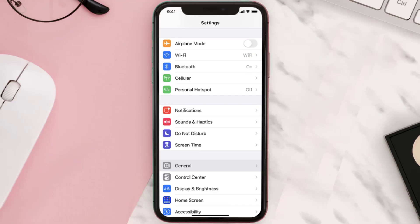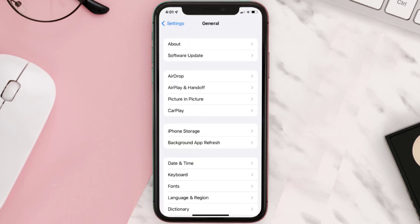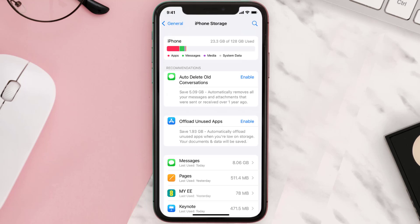You need to clear the app cache. Go to your device Settings and then scroll all the way down to General and tap on it. Then tap on iPhone Storage, search for the app, and tap on it.